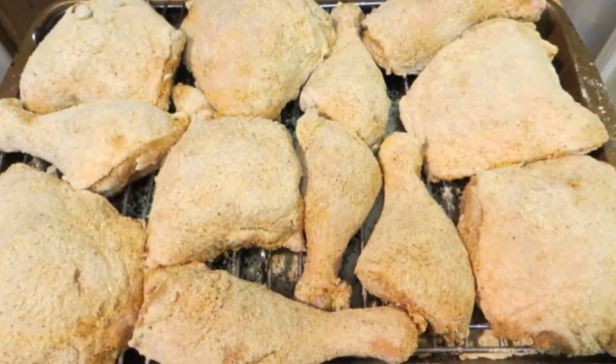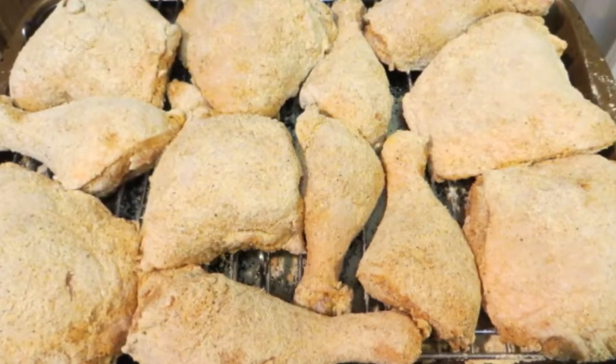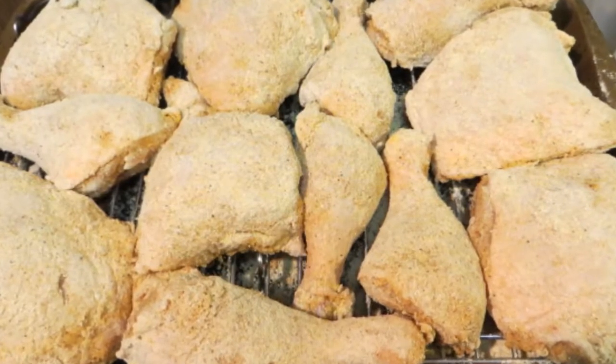The reason I put the chicken in the fridge after it's breaded is because it creates a pellicle, which means tacky skin. That helps adhere all the cornmeal onto the chicken, so it doesn't all fall off once it's cooked.